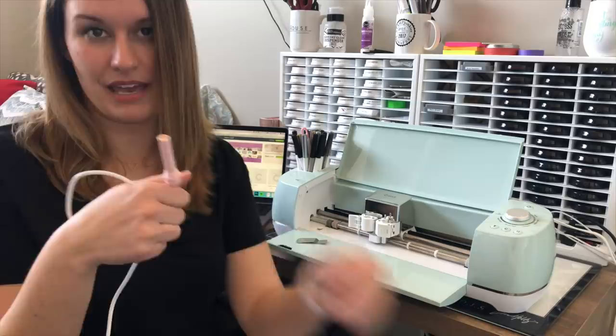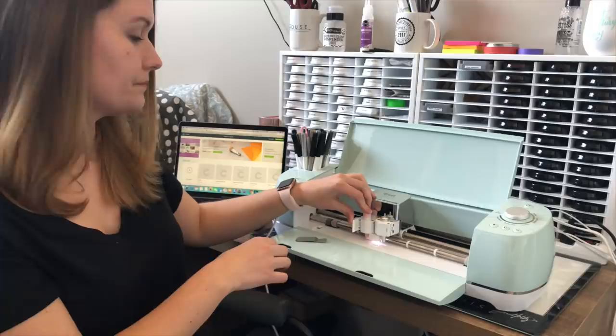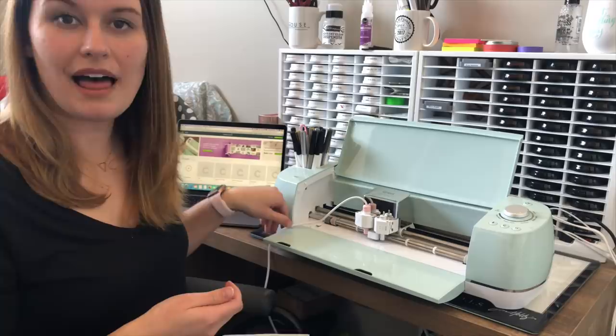I'm going to use the light pink tool today. I'll take the C cap and just twist it on — it goes on super easy. I'll place it into my Cricut where I would normally place a pen or my scoring tool, then close the A flap. I'm also going to stick this metal piece directly underneath, because when it heats up the tool applies a lot of heat, and over a long period of time it may melt the plastic.